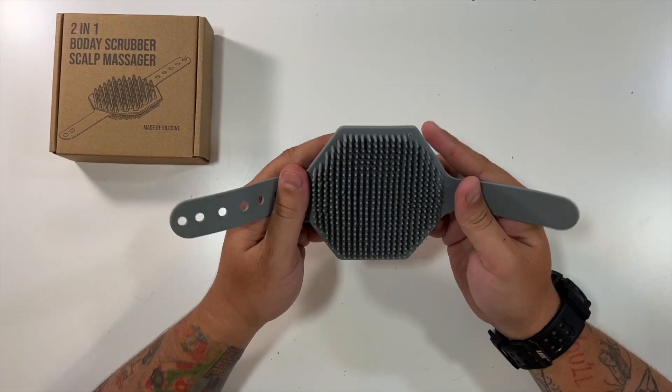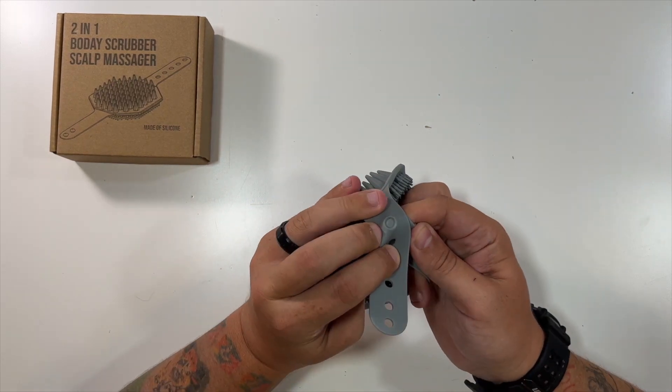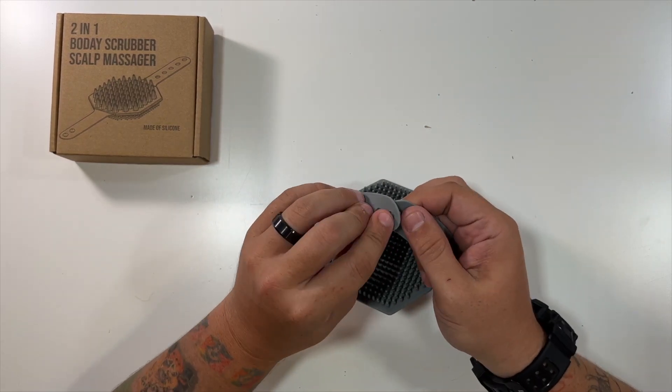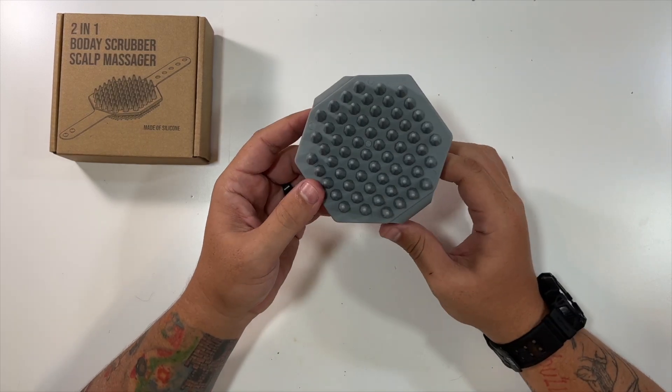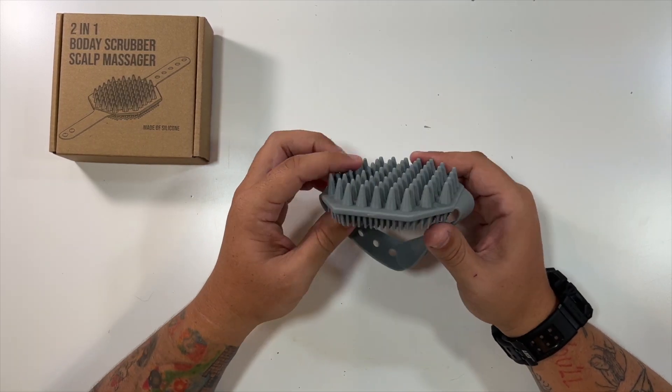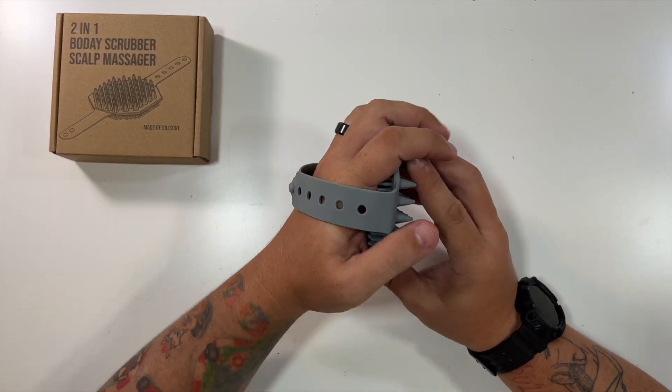Very nice silicone feel. As you can see, quite adjustable — all the way down to here or even way up here for the people with bigger hands. You take this and turn it whichever way you need it, whether you need the scalp side or the body side. And you essentially slide it over your hand like so.